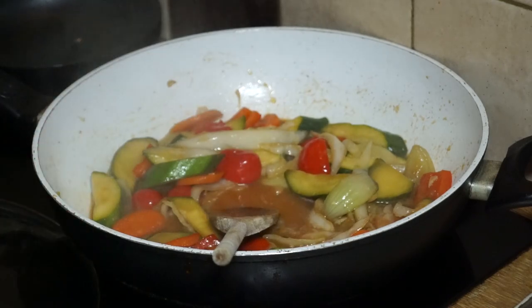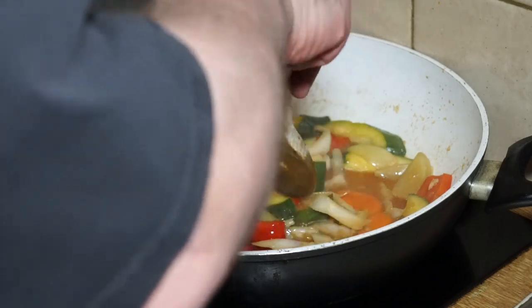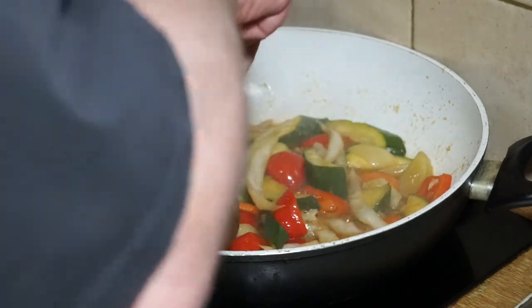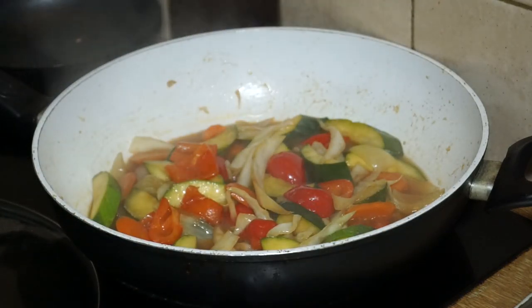At this stage you like to go in with a little taster. Yum — that's about right. And it really is that simple, boys and girls. A beautiful veggie stir-fry.